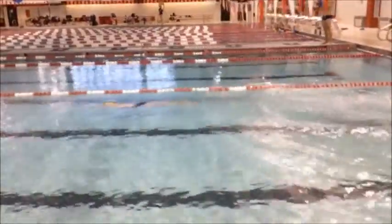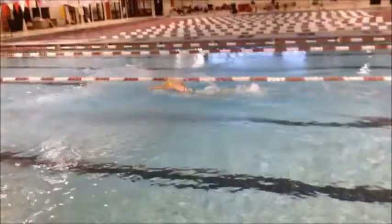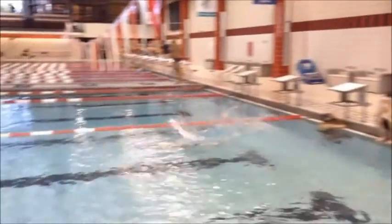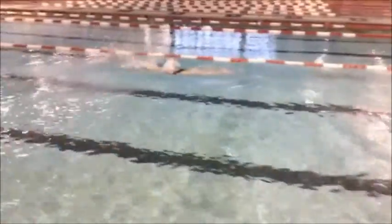We can see Janelle does an excellent job of keeping her kick short and tight. The further she gets away from the wall, she naturally shortens and tightens her kick, which allows her to maintain that top speed for longer.